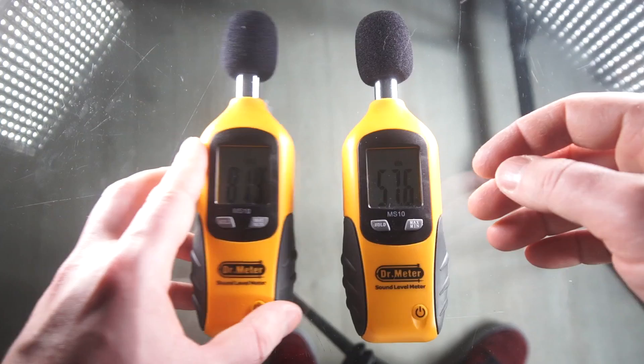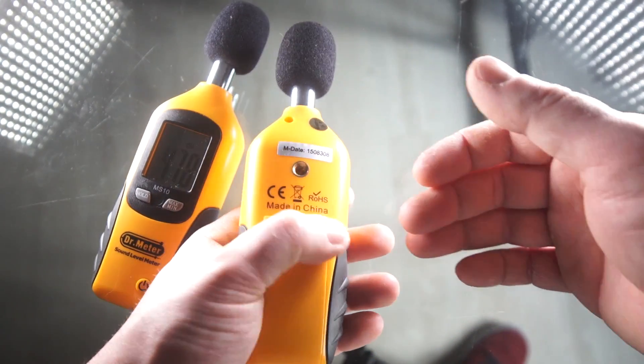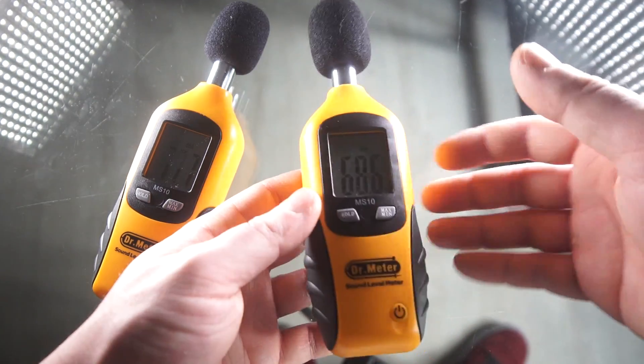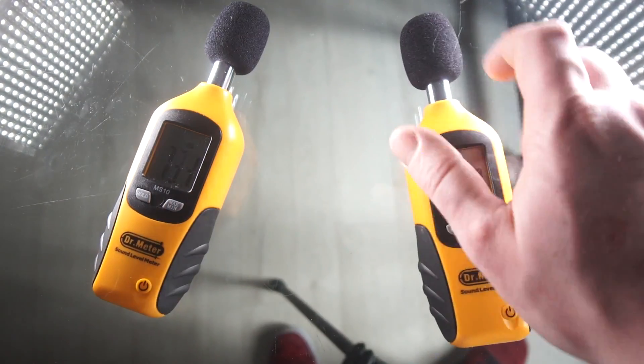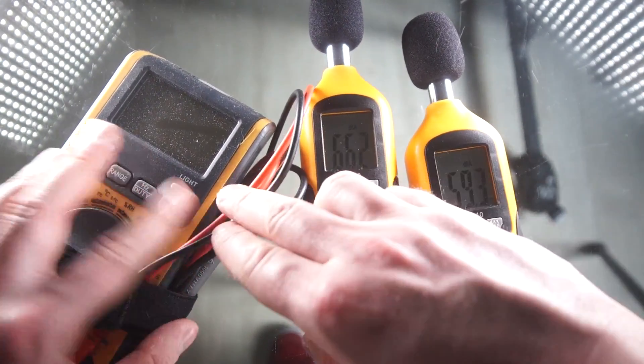This will go up from only 30 decibels, which is disappointing, but there aren't many other options that will go below that. I've seen options that go below that, but it's not listed as going below 30 in the official specs.